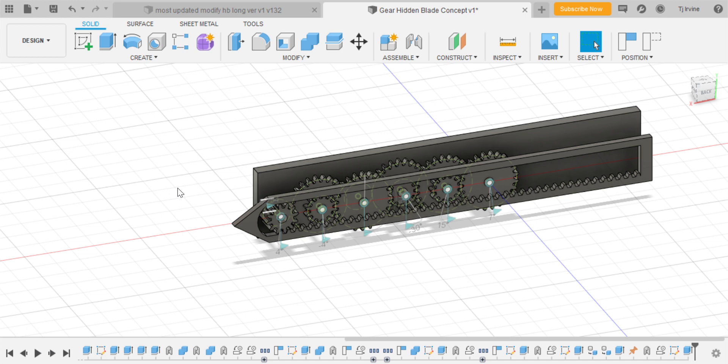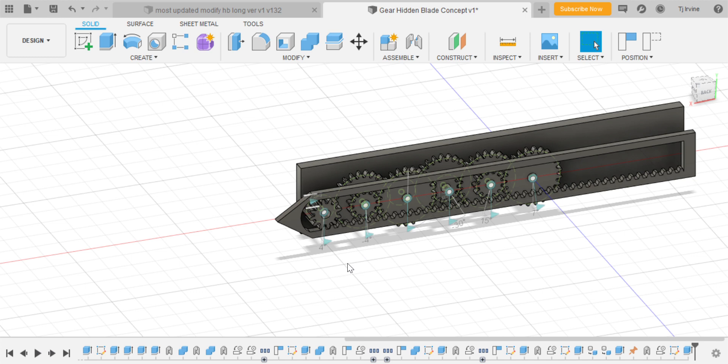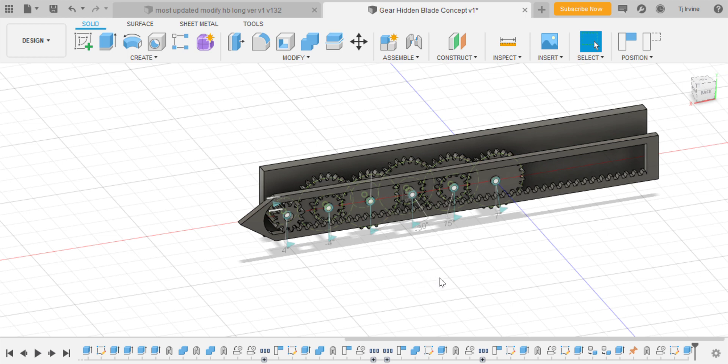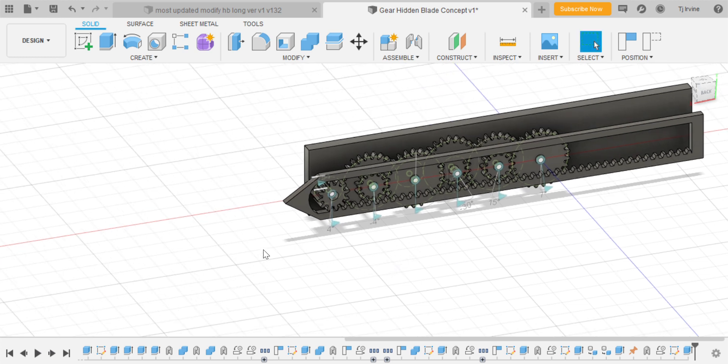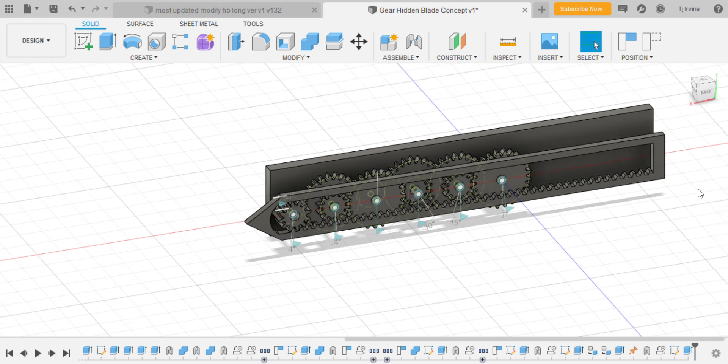Second advantage: this will work underwater. The resistance of water on the blade is not going to be an issue — it will still extend and retract. The third advantage is that this mechanism is a lot more robust and can take a lot more of a beating than the OTF. This means we can have designs like Connor's hidden blade with a dagger, or the hook blade which needs to support body weight. And it's completely silent — no noticeable click sound.